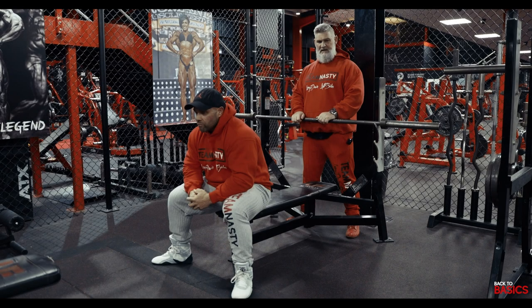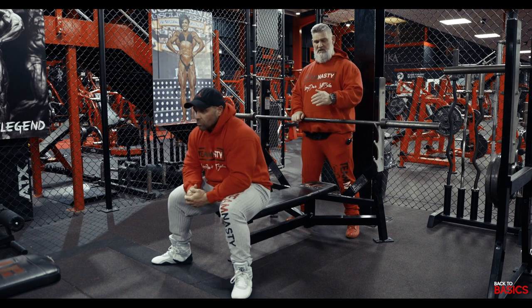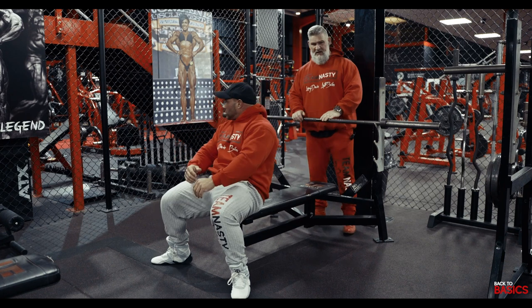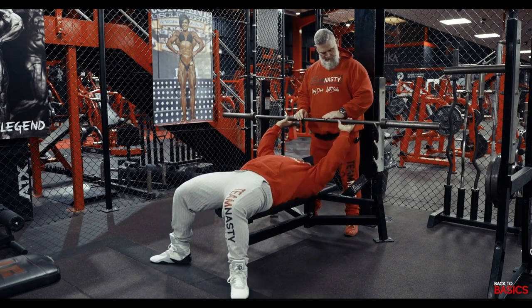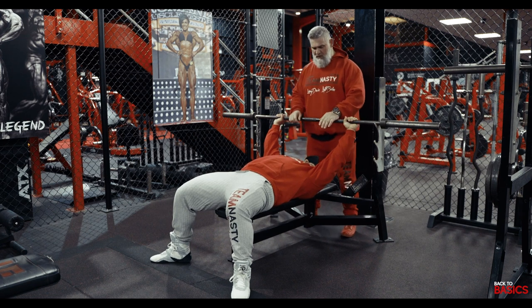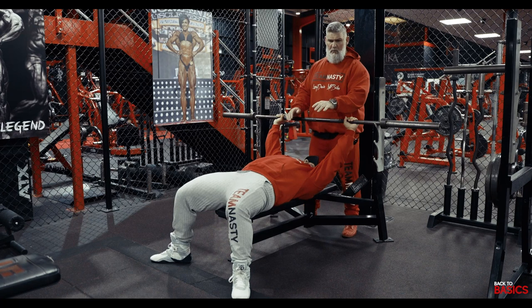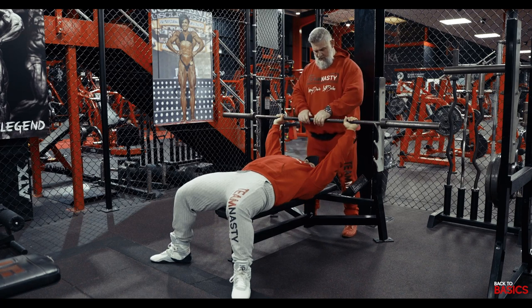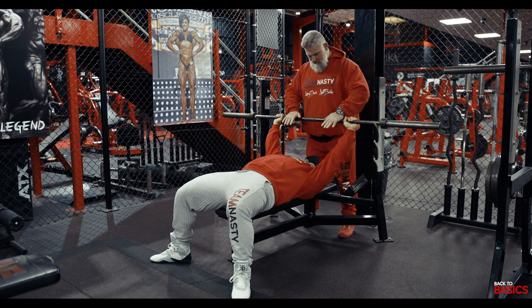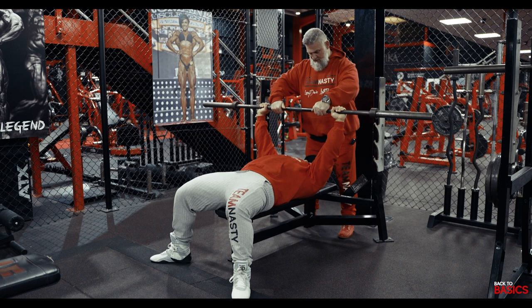I'm going to show you a basic bench press — it's not been reinvented, it's not rocket science. He's going to lay back, take a grip of the bar not too close to the stoppers, pinch the shoulder blades back, flat against the bench, and plant the feet so we're not moving around. The spotter — which is me — we're now passing the bar; I'll count him in: one, two, three. The bar is held over the chest, over the nipples.